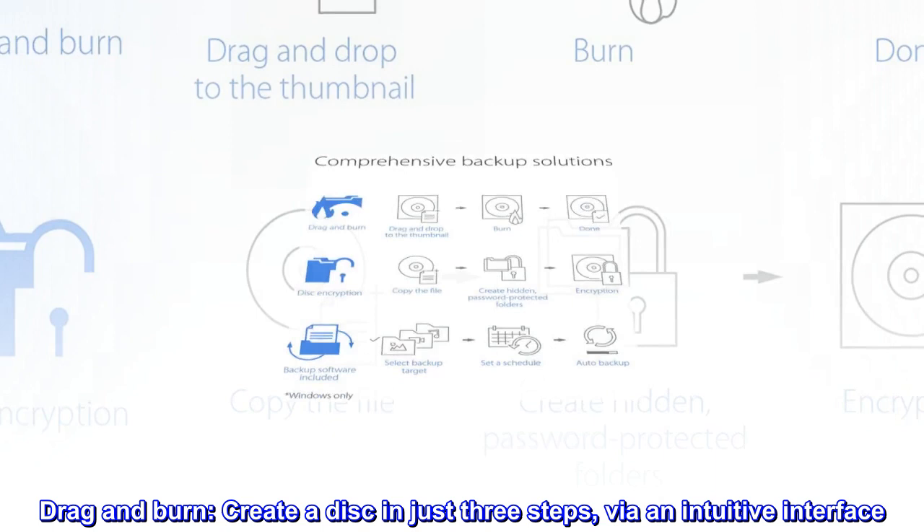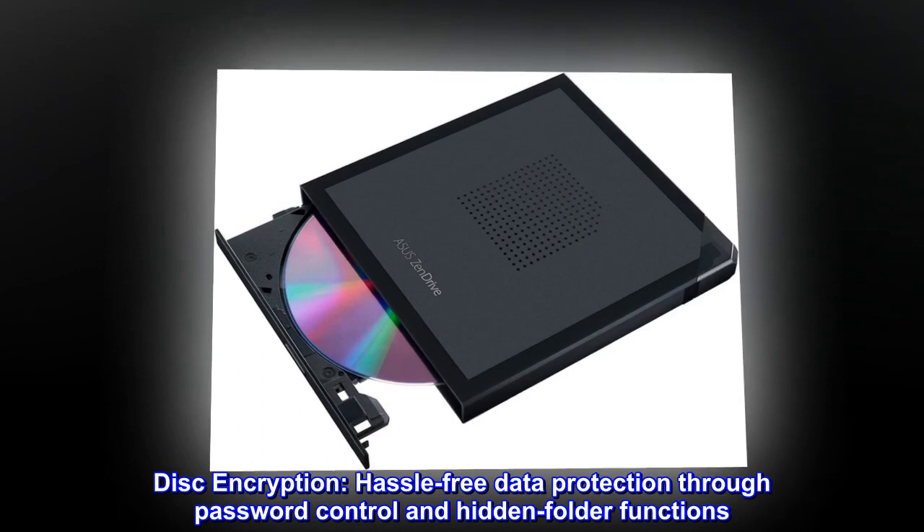Windows only. Disk encryption — hassle-free data protection through password control and hidden folder functions.